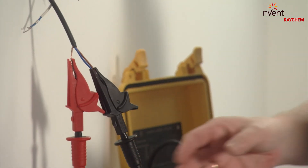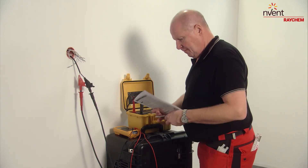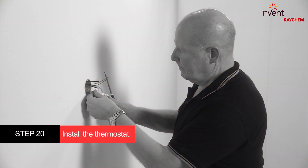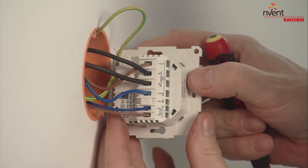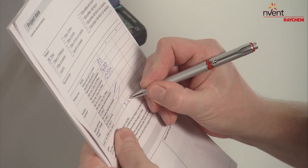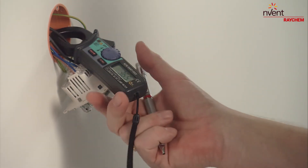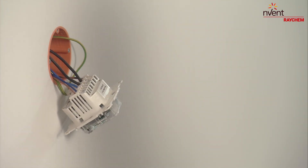Don't forget to perform another insulation resistance test and record the test result on the commissioning form. Install the thermostat. Switch on the power once the thermostat has been installed. Keep windows and doors closed and measure the current after 15 minutes — the heating cable may not be covered during the measurement. Record the test result on the commissioning form. You should expect a current of approximately 37 milliamps per meter.